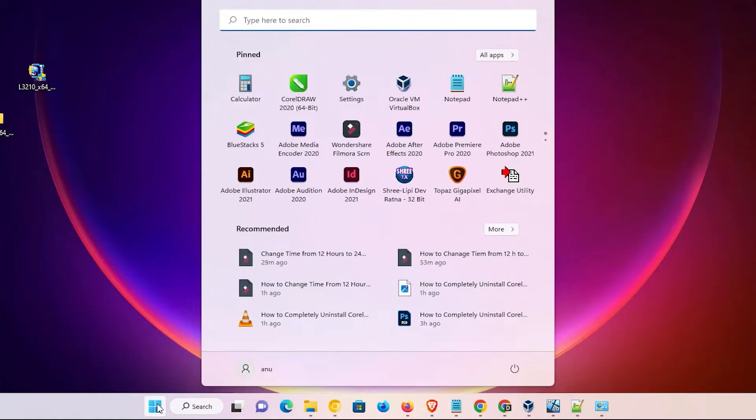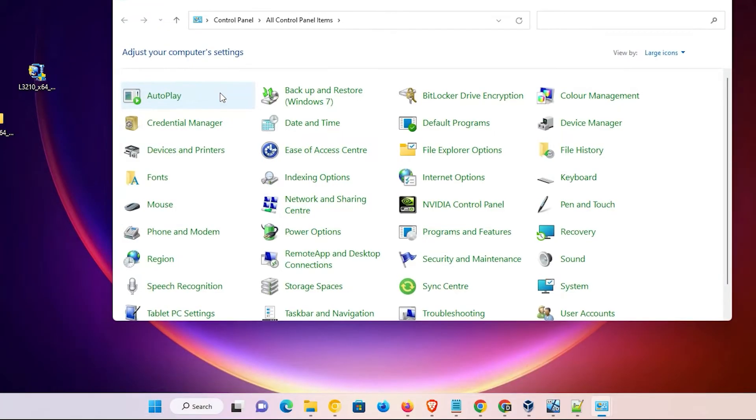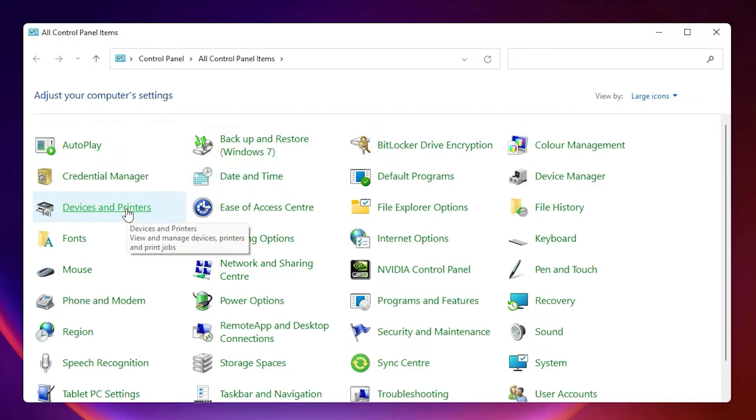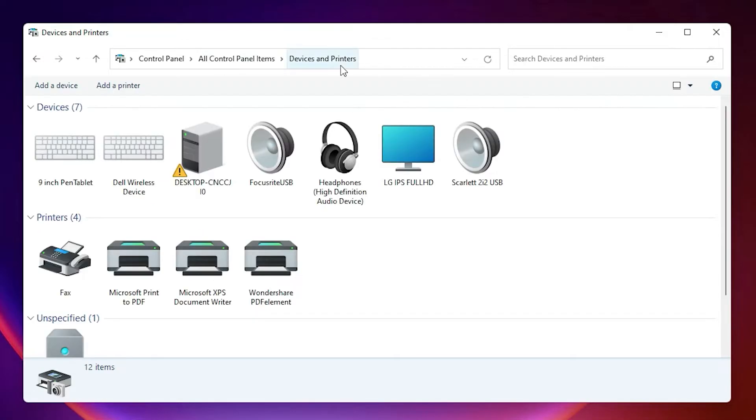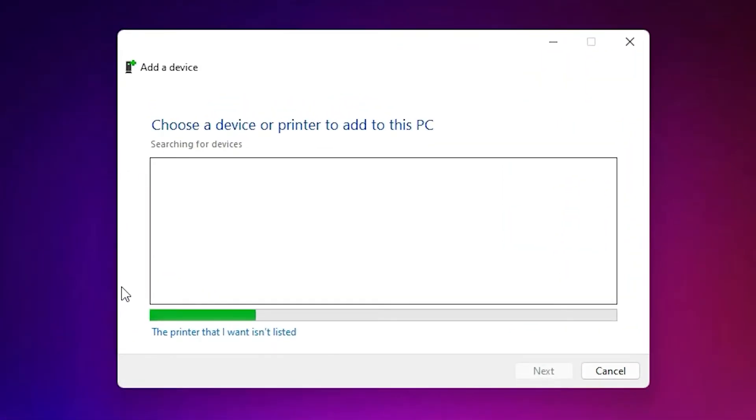Just go to Start and search for Control Panel. Click on Control Panel, then go to Devices and Printers and click on it. Here at the top we find Add a Printer — just click on Add a Printer. Minimize this. Here we find the option: the printer that I want isn't listed. Just click on that.